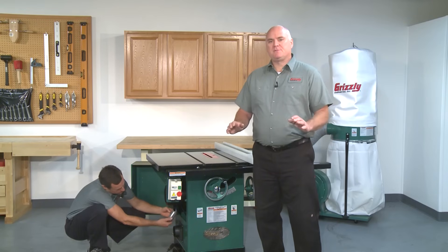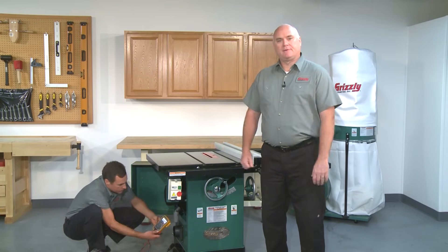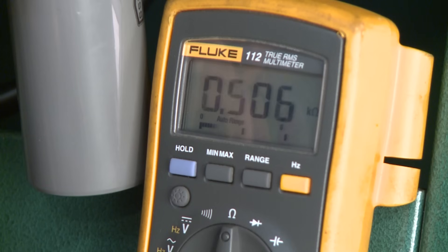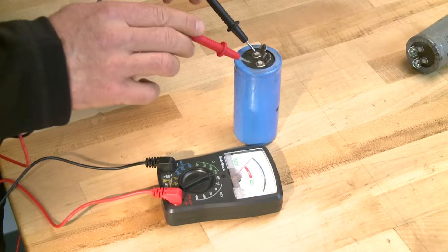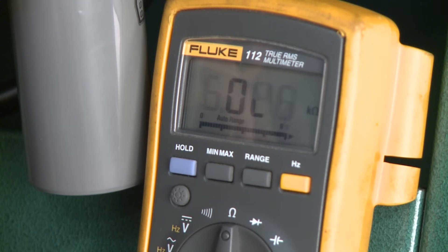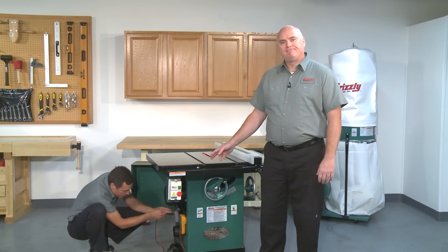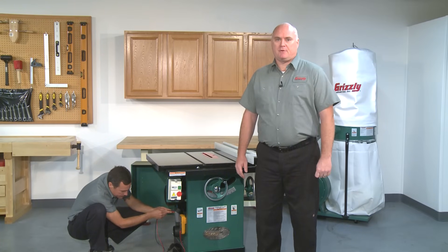If there are no visible signs of damage, test the capacitor with an analog or digital multimeter set to the ohm setting. Place the tester leads on the capacitor terminals. The multimeter scale should start at zero and then rise to infinity — here is how it looks on an analog type meter, and here is what you should see on a digital type meter. If there is no reading or the reading fluctuates up and down, then the capacitor is dead or it has an internal short and must be replaced.